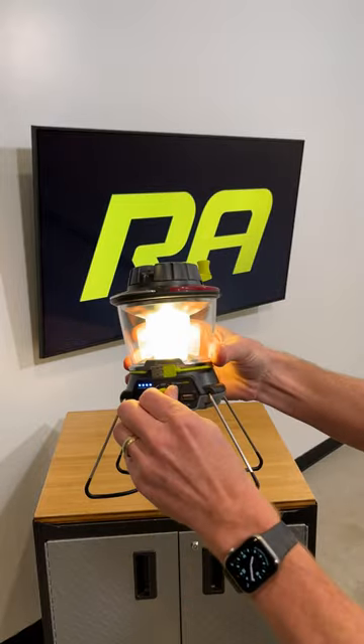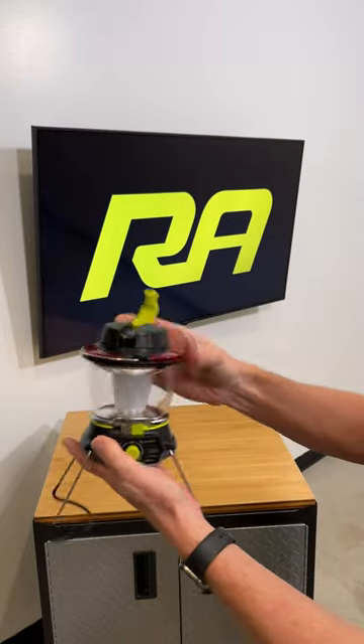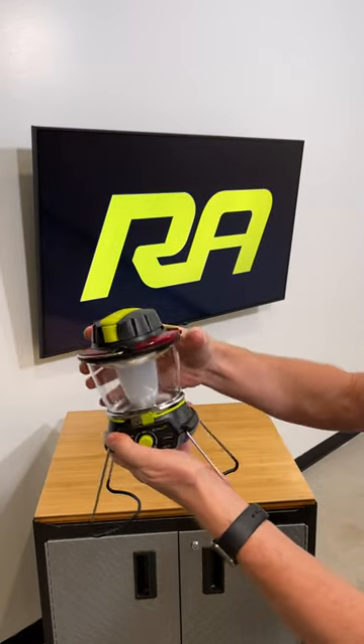It has the dimmable 600 lumen lantern and other features that we go into detail on our YouTube channel. Just click the link in the bio and we'll see you there.